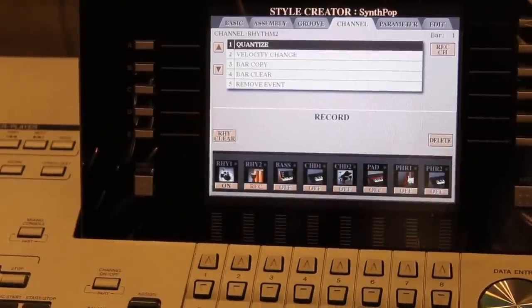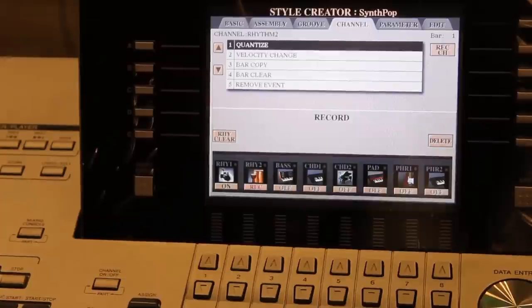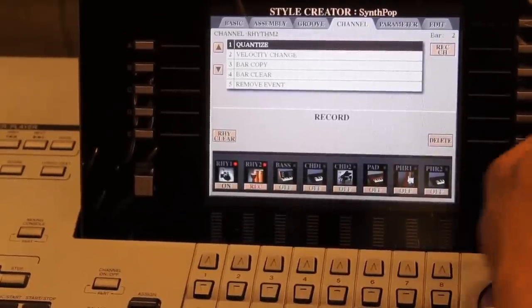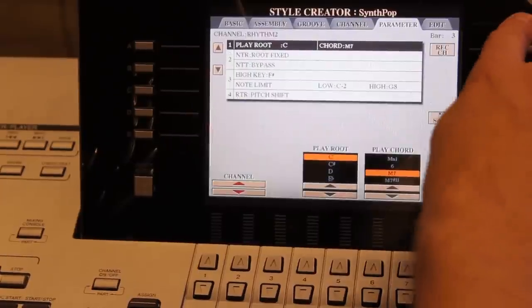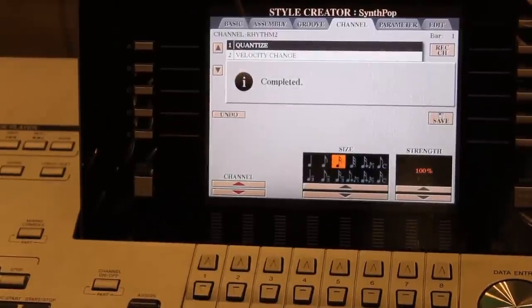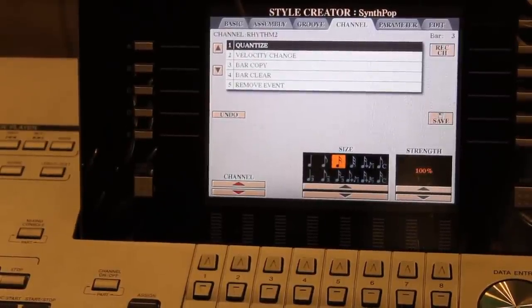Exit back, then Rec Channel — actually I'm already there, so no need. Metronome on, Sync Start, and now it's going to start recording as soon as I touch the keys. My playing was a little off, so I'll tab over to Channel and press Execute for the quantize — that should make everything even.